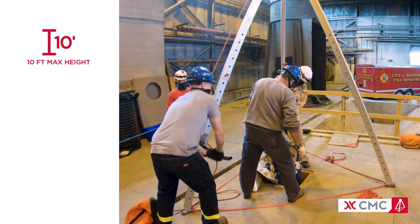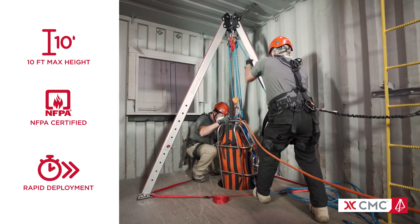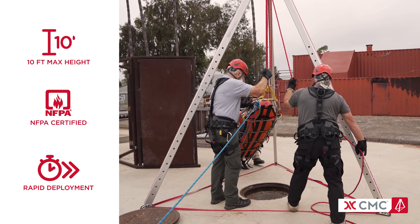With a 10-foot working height, NFPA general use certification, and rapid deployment design, the Triskelion is a highly efficient and versatile tool for industrial and confined space rescues.